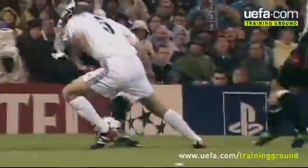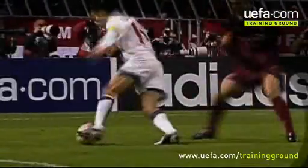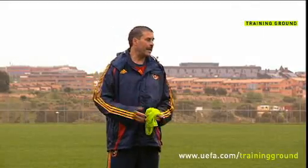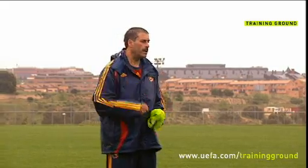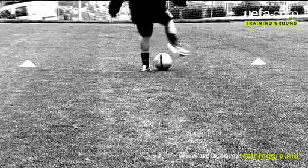Another very simple technique you can master is the inside hook. Like the outside hook, it's easy to learn but can be devastatingly effective, giving an attacker the time and space they need. A variation on the outside hook, the only difference is that this time you need to feint to go outside before suddenly changing direction and taking the ball inside.